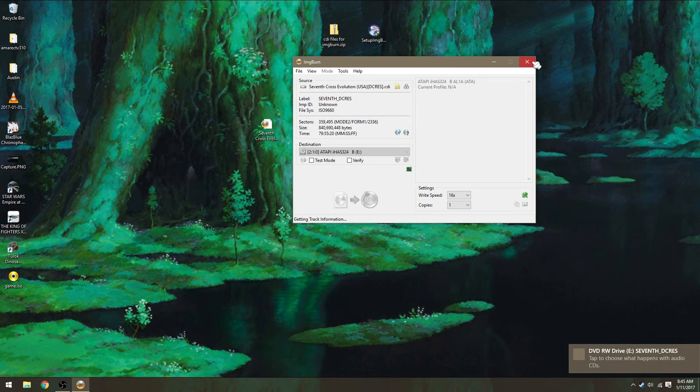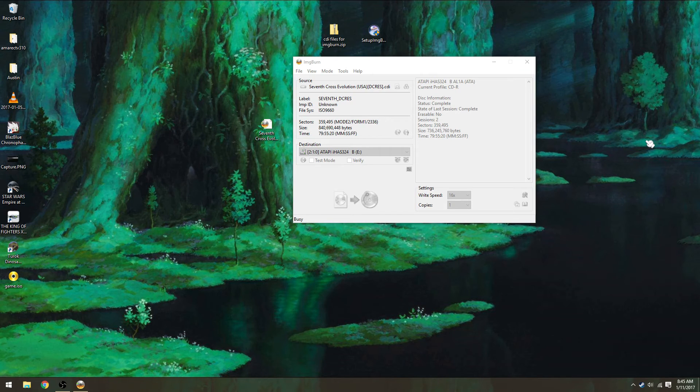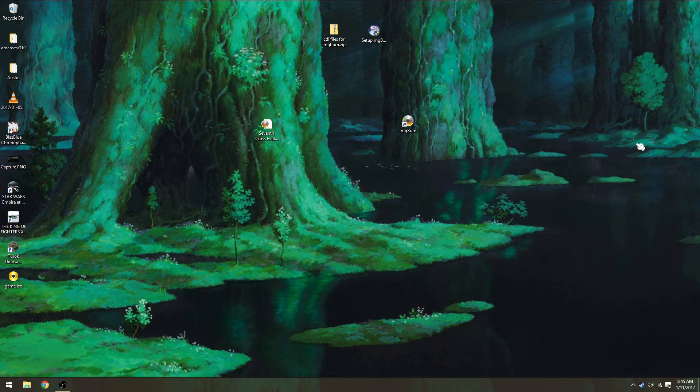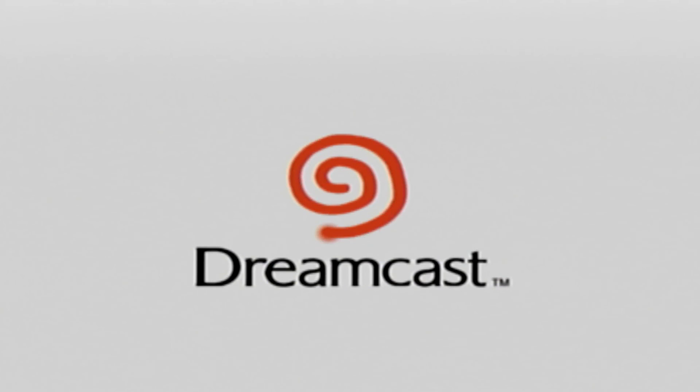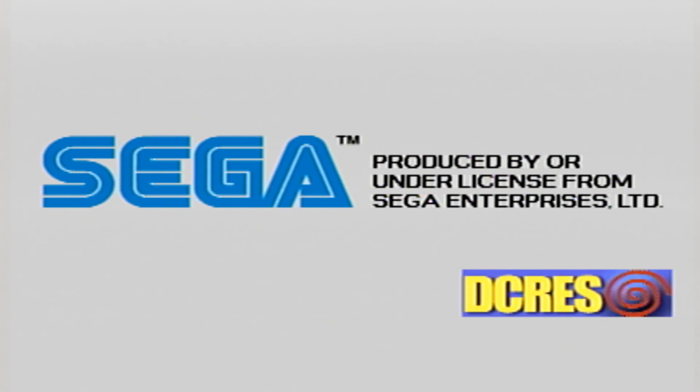Now it's done, so I'm going to quit out of ImageBurn and take the CD out of my disk drive. Now we just wait. And as you guys can see, it does indeed work.